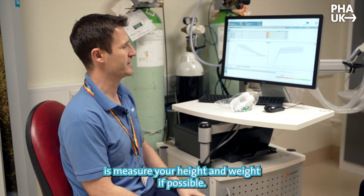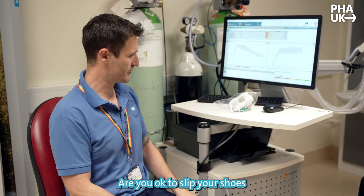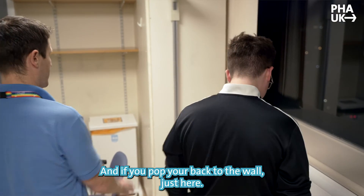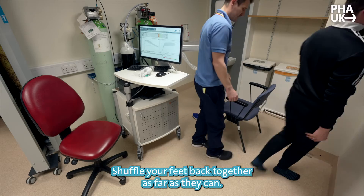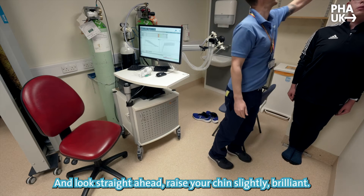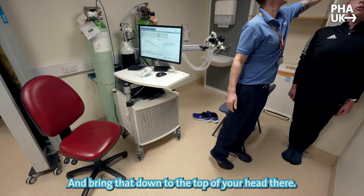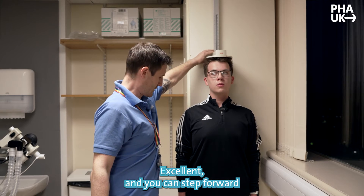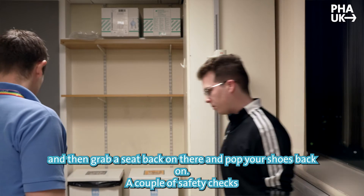First thing I need to do is measure your height and weight if possible. Just let your shoes off there. If you pop your back to the wall just here, shuffle your feet back together as far as you can, look straight ahead, raise your chin slightly — brilliant. Bring that down to the top of your head. You can step forward, grab a seat, and pop your shoes back on.